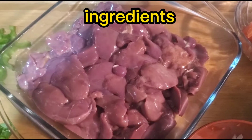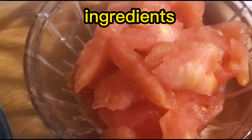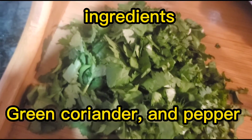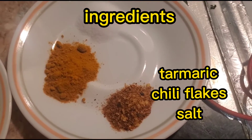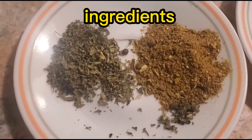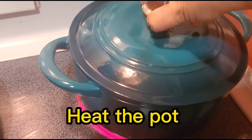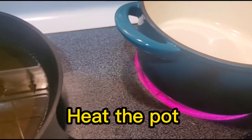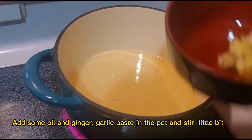Ingredients: chicken liver, one chopped onion, ginger garlic paste, two tomatoes, green coriander, and pepper. Spices needed: turmeric, chili flakes, and salt. Heat the pot, add some oil and ginger garlic paste, and stir a little bit.